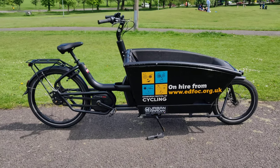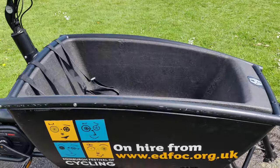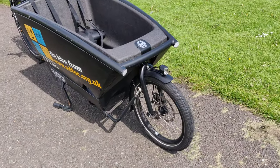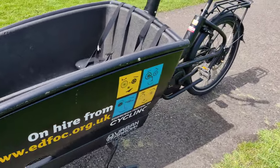For sale, one Urban Aero cargo bike. This bike has space in the front for two children. It has disc brakes all around. It's in generally good condition.